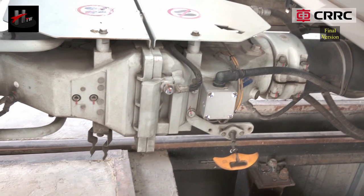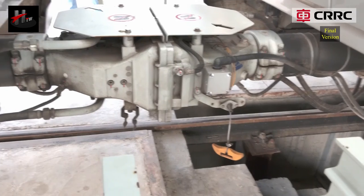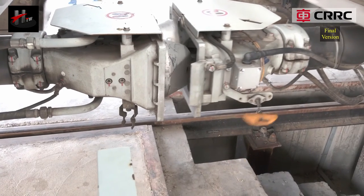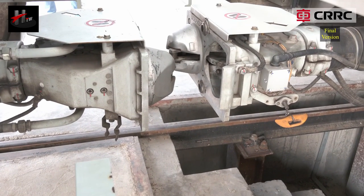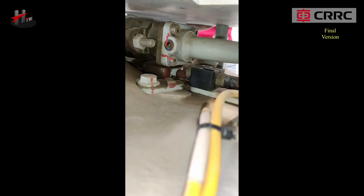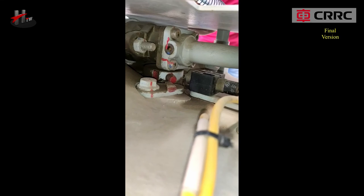For manual uncoupling, pull the uncoupling rope handle. The coupler locks will manually rotate and unlock. The couplers will thus be uncoupled. The coupler status indicator will now unalign to show that the couplers have uncoupled.